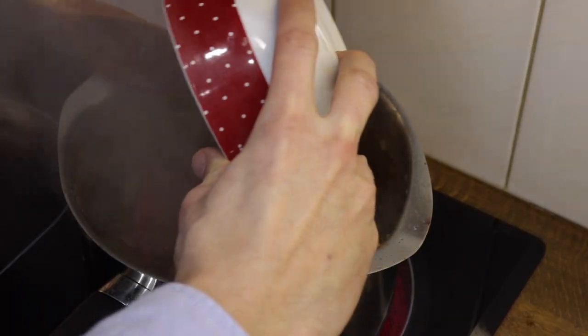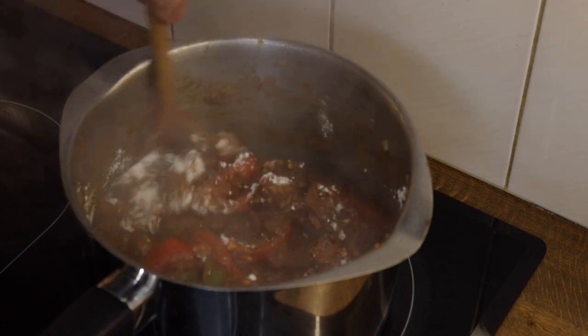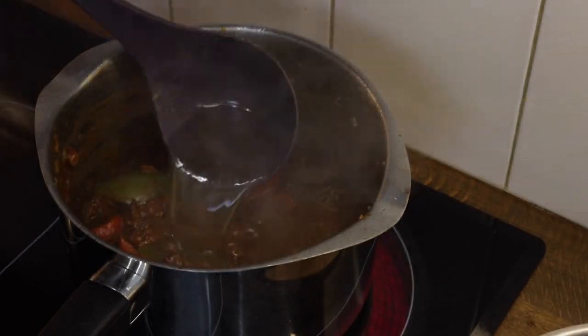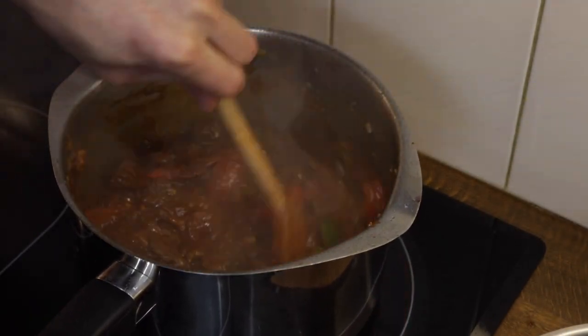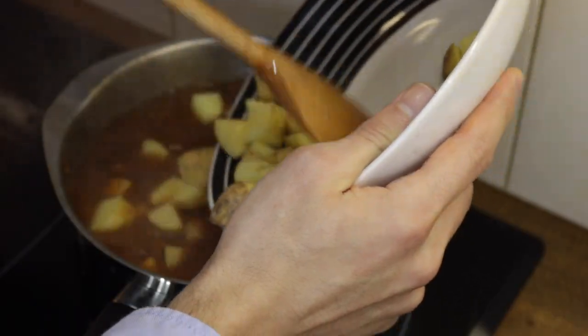Sprinkle in the flour and begin to stir. The juices will thicken and once again it will start to brown at the bottom. You don't want the flour to be too lumpy, so reduce the dish by adding 250 ml of vegetable stock. Mix together until the flour is completely incorporated and the mixture has just one consistency. Pour in the remaining vegetable stock, beef stock, and the chopped potatoes.